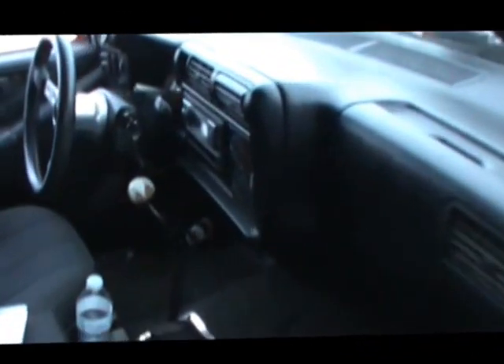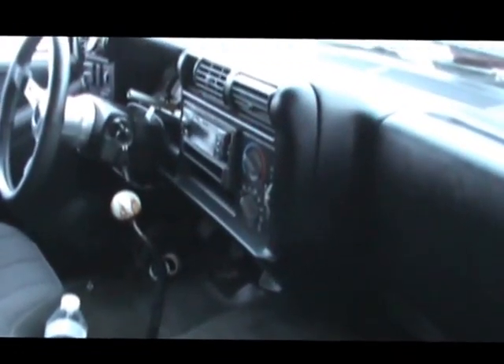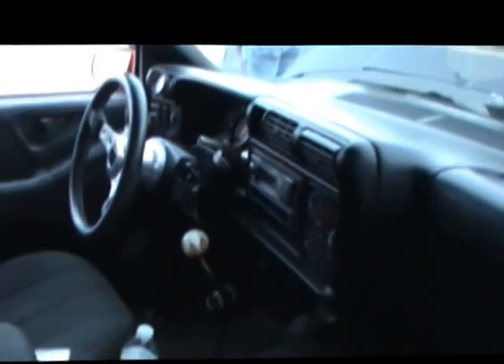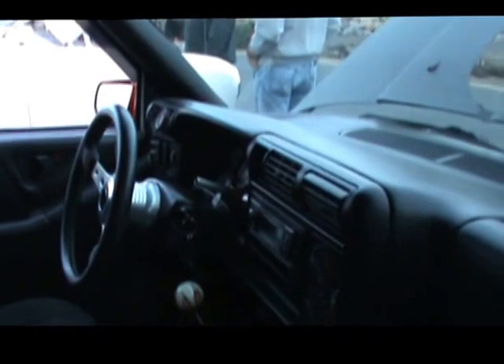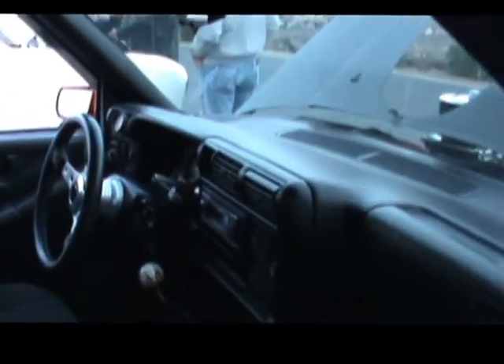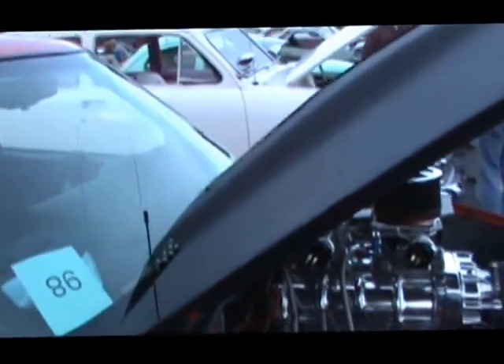We're gonna take a look inside the interior here — we've got your four-speed sitting right there, can't miss it. Looks like you've got — what do you got there on your column? That's a shift light, mounted on your column. What are you redlining this baby at? It goes up to about 75 — 7,500 RPM.